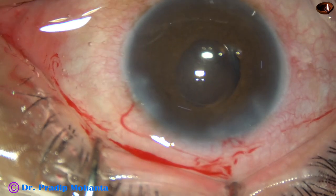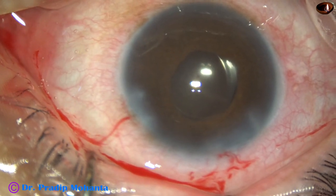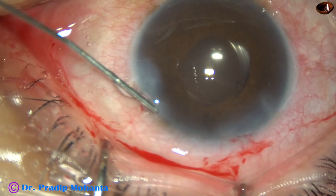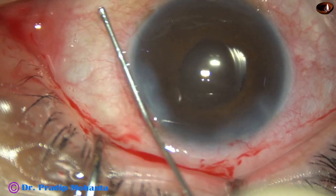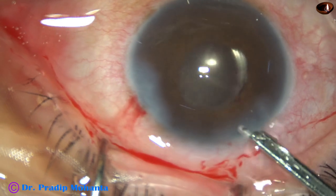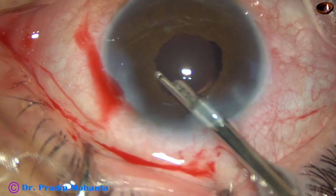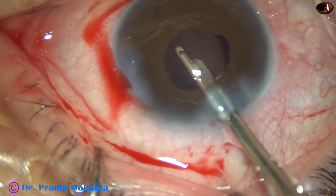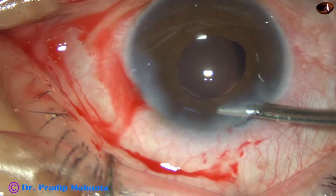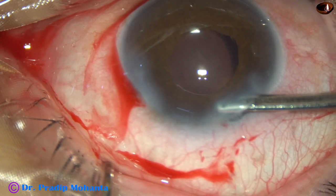The advantages of using PHX is less trauma to the iris sphincter and the pupil is round in most cases. The side port is closed by hydrating the corneal stroma. This is the final lavage of the anterior chamber. There is some very mild bleeding from some capillaries of the iris — whenever this happens we have to form the anterior chamber firmly and keep the IOP on the higher side to stop the bleeding. The anterior chamber is now nicely formed.